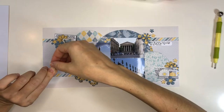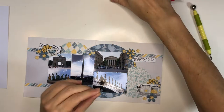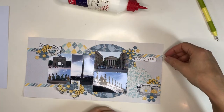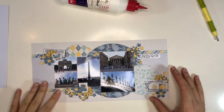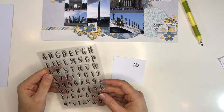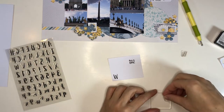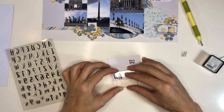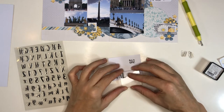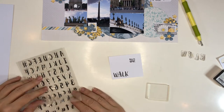I have some smaller flowers still to disperse across the pages — these are made with a tiny punch. I'm also working to include more journaling, since I've been lazy about it on past projects. Here I'm stamping the title. I debated whether 'Walk the Sights' was the smartest title, but we were just walking around looking at the sights, so I went with it. Getting titles to fit is always a challenge since my pages are smaller but my stamps aren't always that small.